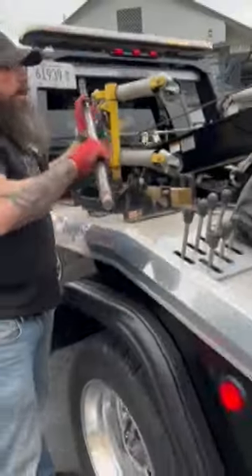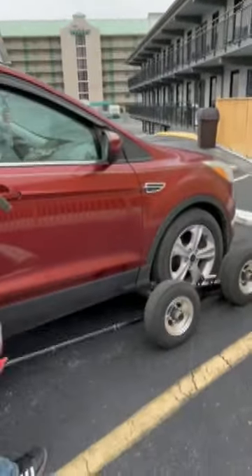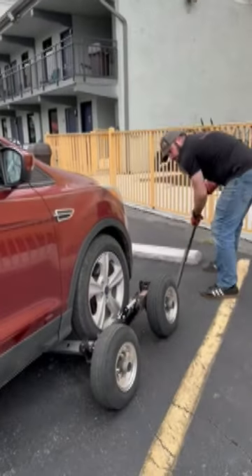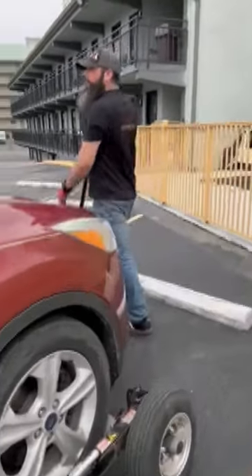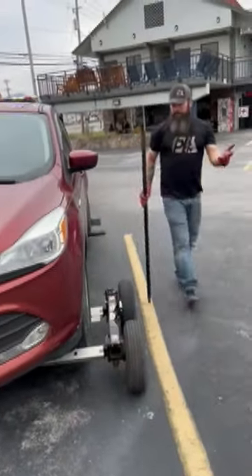Then we go get our bar, and this is what rolls them over — it's a real simple process. Poke it in there and pivot this one back, then do the same with the front. Of course, bigger trucks and heavier things are harder to do, so you have to have a really good grip on it, because if you don't, it'll take you for a ride. That's that.